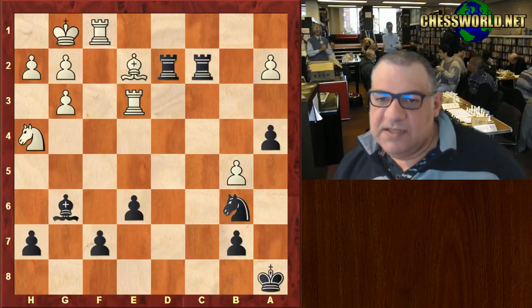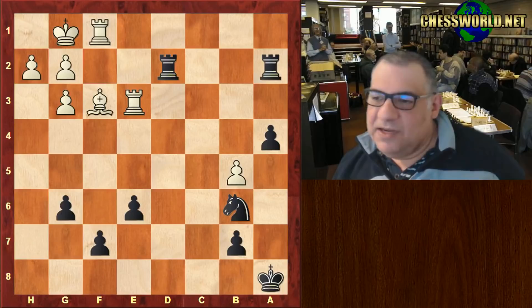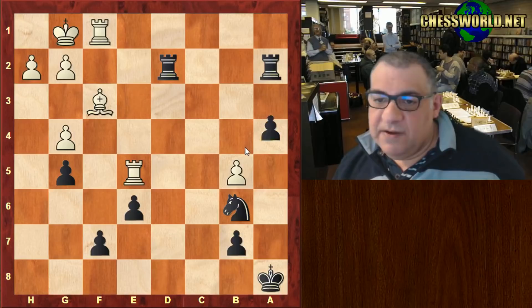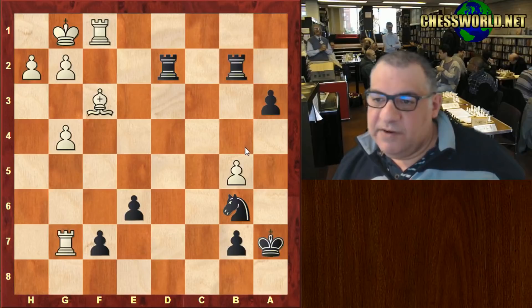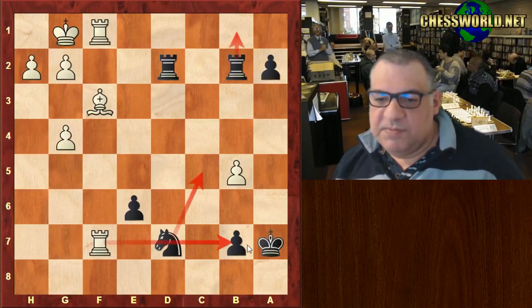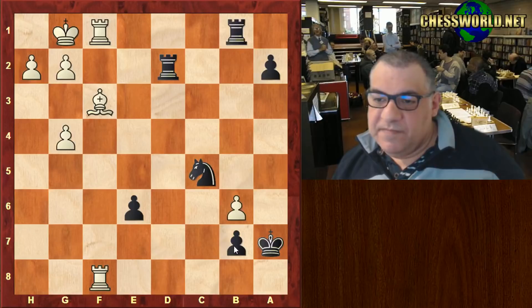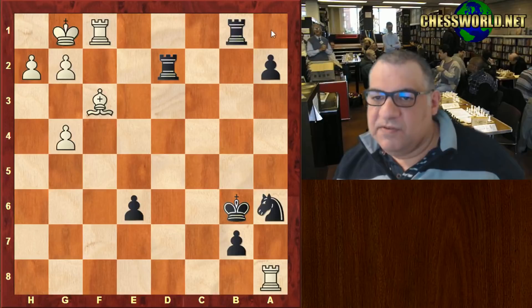The a-pawn is dropping and it looks pretty grim with this passed a-pawn trump card. A lot of problems did stem from white playing b4. Rook e5, a3 - this is a very dangerous passed pawn, very difficult to stop. Knight d7 stops Rook b7 for a moment, Knight c5 stops it also, Rook a4 protecting b7, Rook b1 - not doing anything. This check, Knight a6, secures the future of the a-pawn queening.